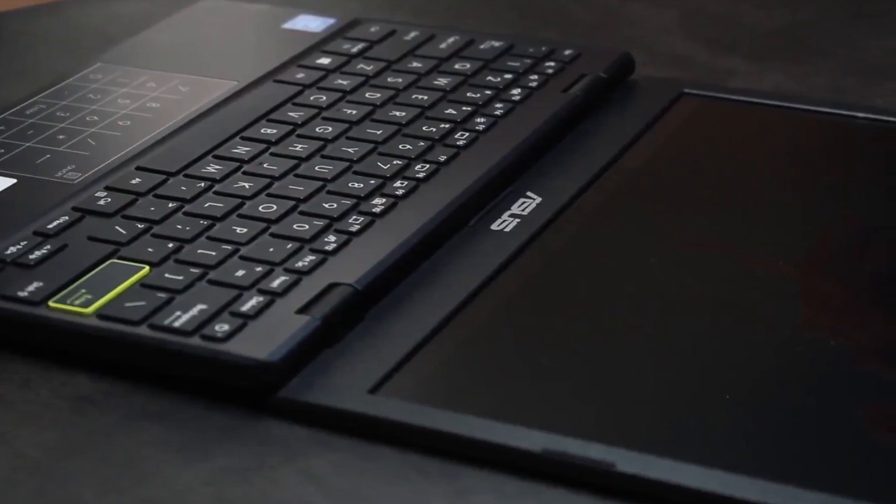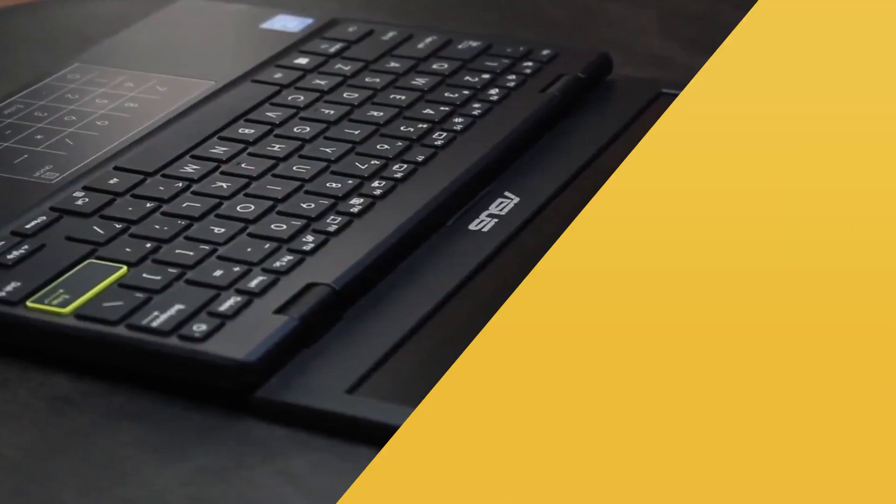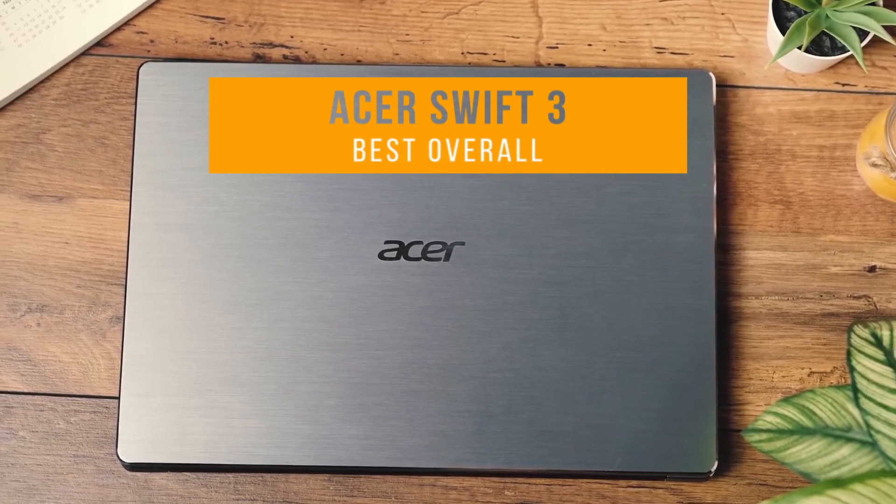If you find this video helpful, please help out the channel by giving this video a like and tell us which product caught your eye in the comments below. Next up, the Acer Swift 3, our pick for best overall budget laptop.